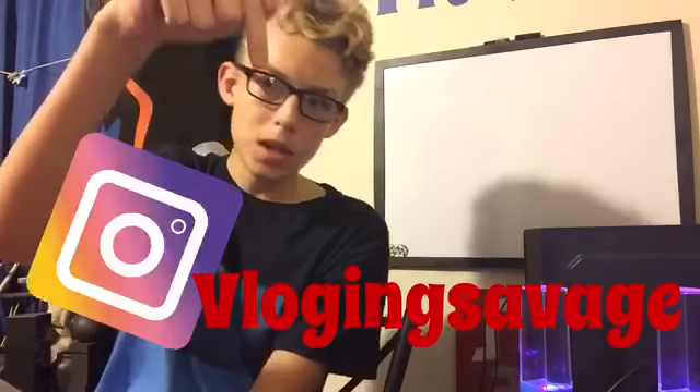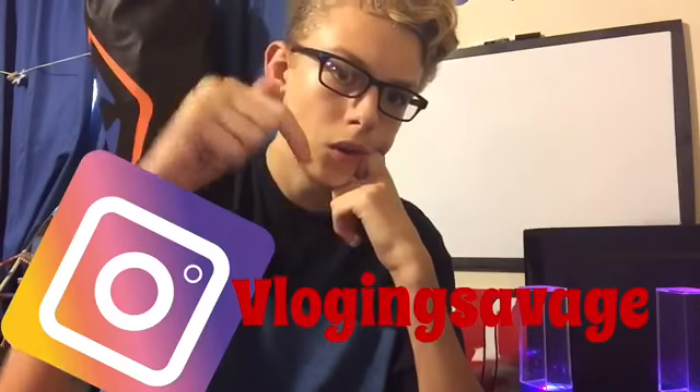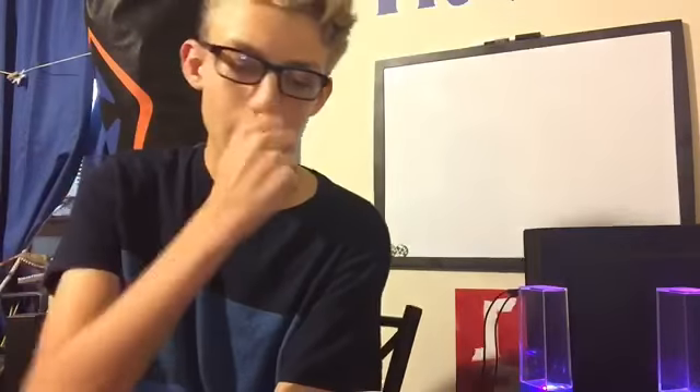I'll keep you updated on what the hat looks like, and I'll post on Instagram the three people who won and will be going on my hat. Follow me on Instagram and send it to me — you probably just want to send it on the Vlogging Savage account, since it's just easier. So that's all I got for that. Go on Instagram, do it.